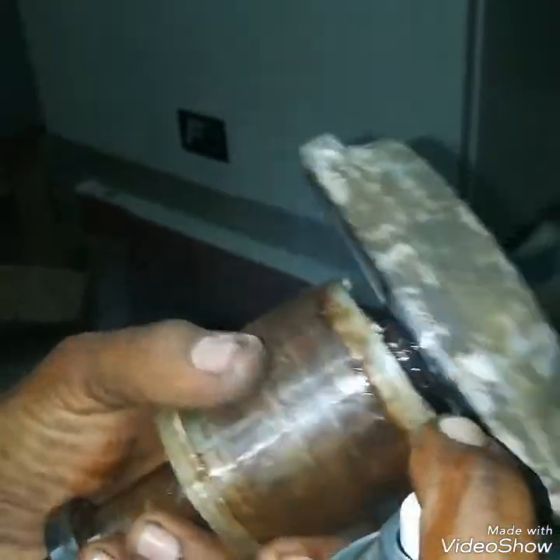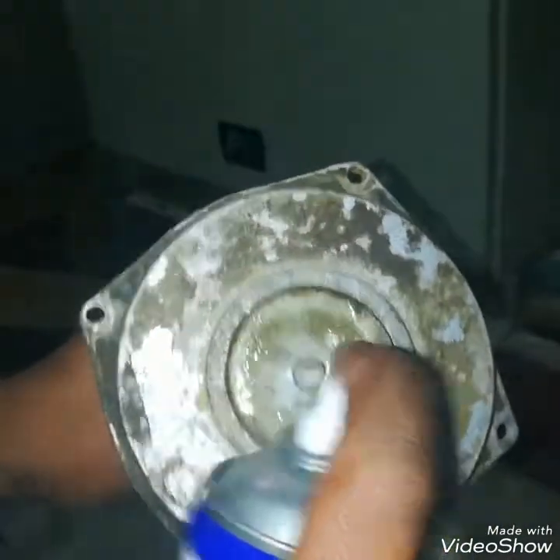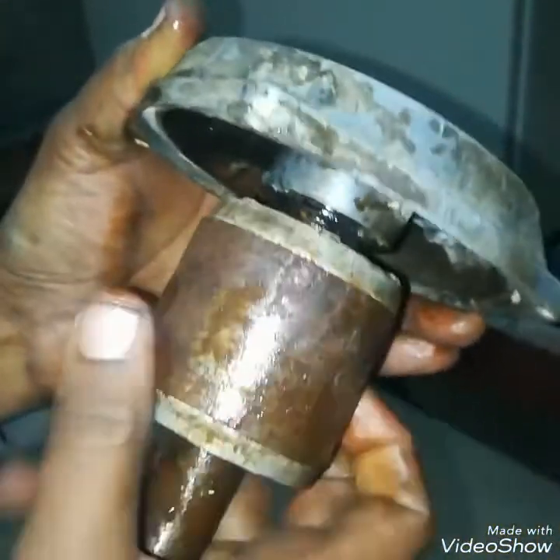I will also lubricate the other bearing. After the lubrication, now there is a better improvement.